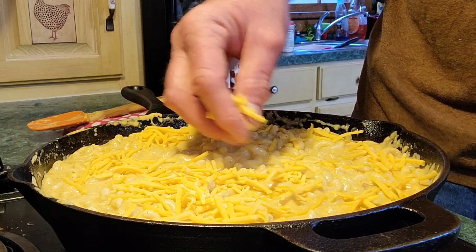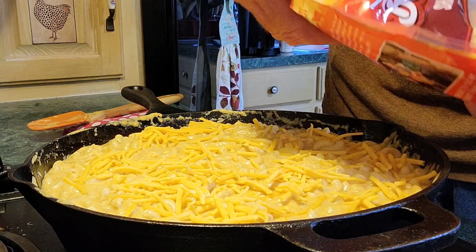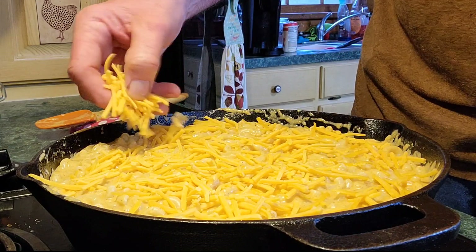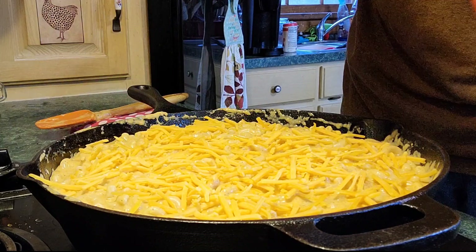See that — just get it all on there, you don't have to put a thick layer on it unless you just want it. This is loaded with cheese everybody. Please try this dish because I'm telling you it is fantastic. I wouldn't show it if it wasn't.